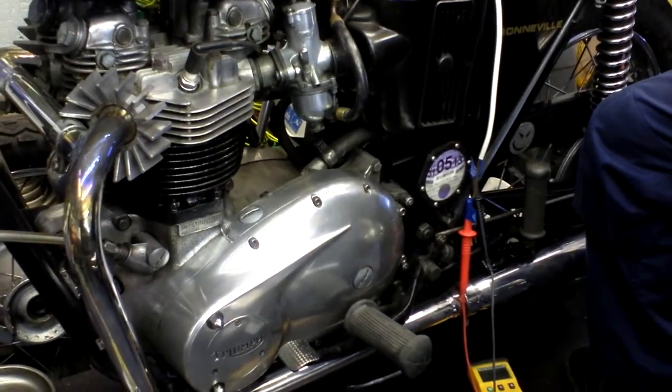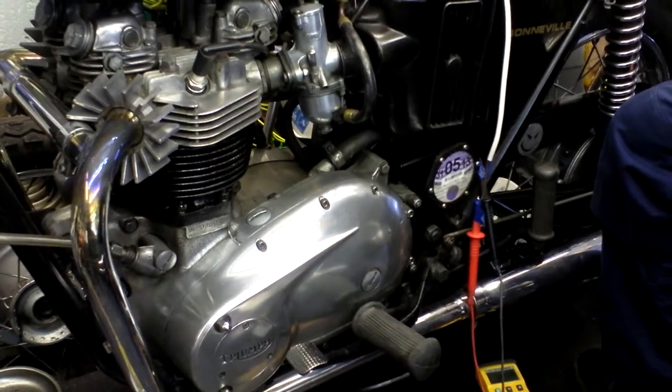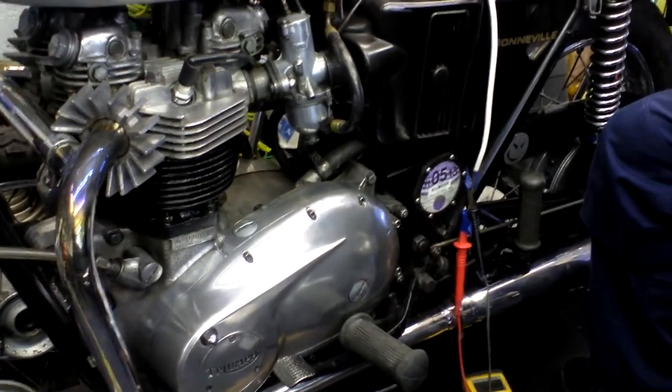I would say the Quadronix was a bit more effective than this one. So that concludes that one.